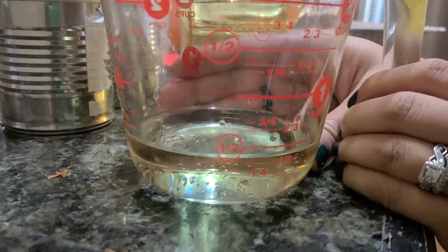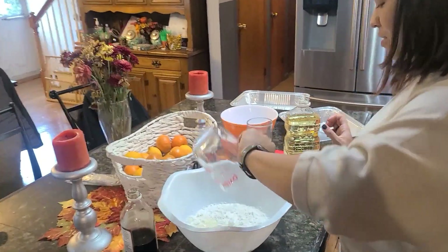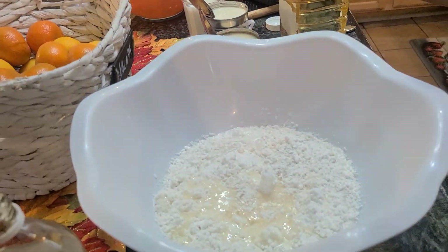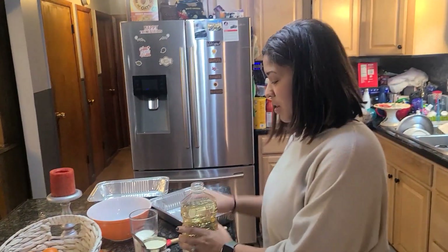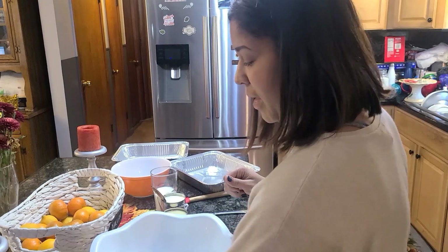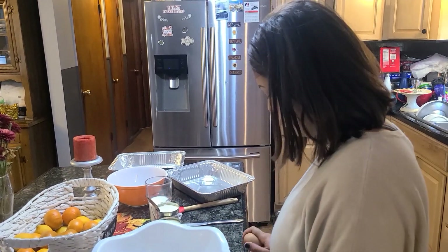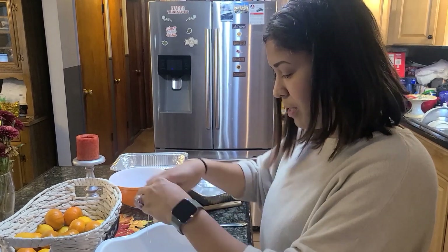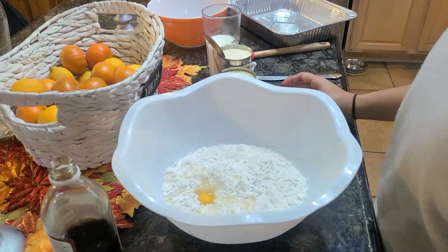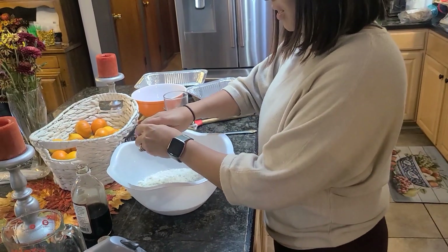I'm trying to get a third of oil — I overdid it, which is the usual. I'm just going to pour a little bit out, and that should be it. Alright, let's add that in there. Last but not least, we are going to add three eggs.